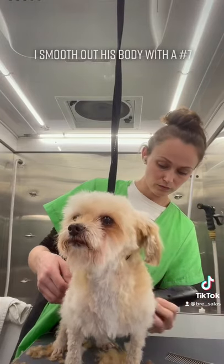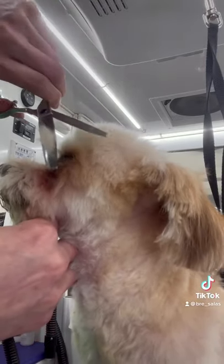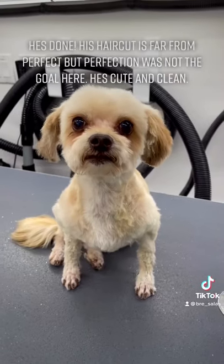I smooth out his body using my number seven blade. I trim up his face and he's done.